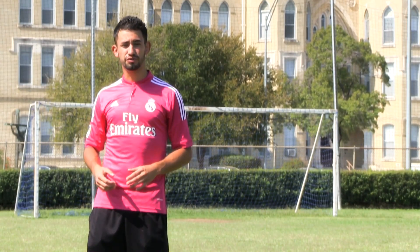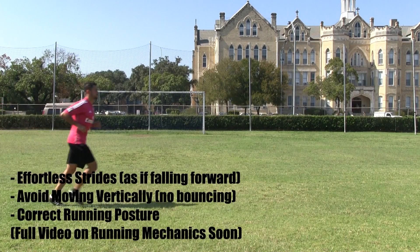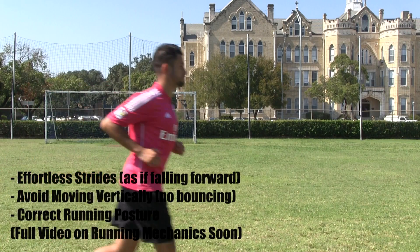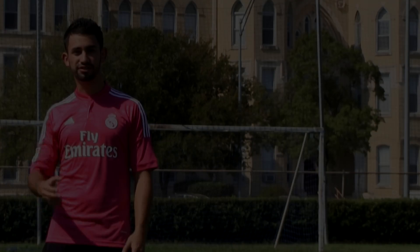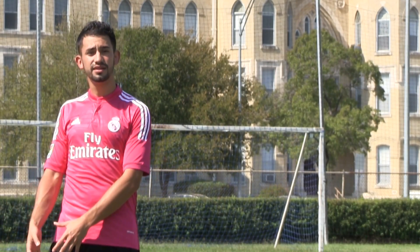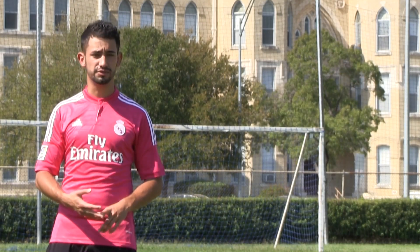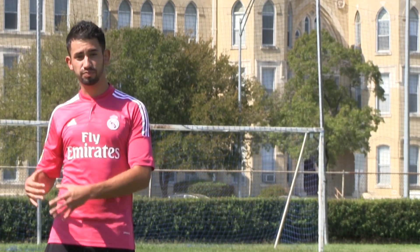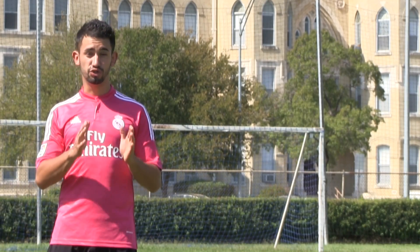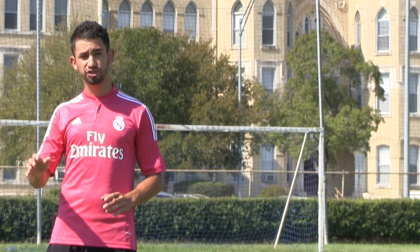Right now I'm going to show you the proper way to run. An excellent way to tell if you have improper running mechanics is if you have pain in any parts of your body. If you have shin splints, ankle problems, hip problems, or lower back problems, that's a clear sign that you have improper running mechanics. Don't blame it on your shoes, don't blame it on the ground — it has to do with your running. Pain is not normal. More on that in the future.